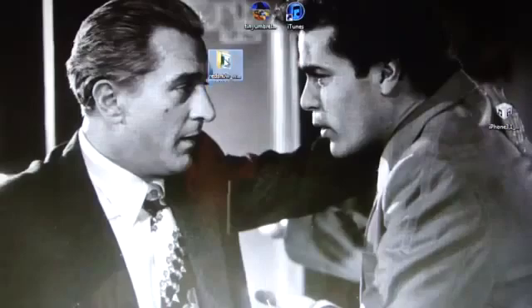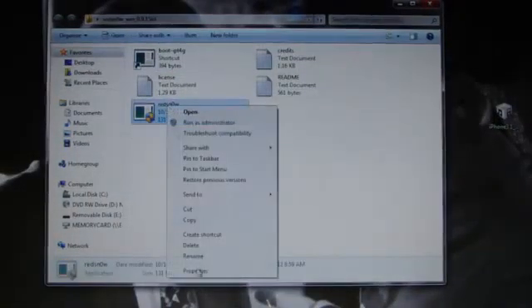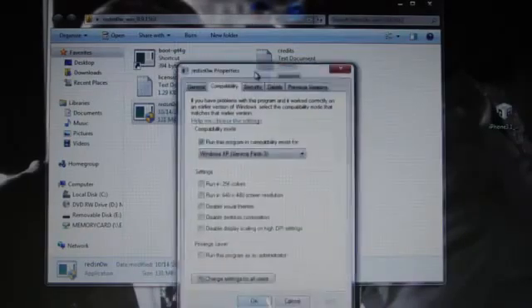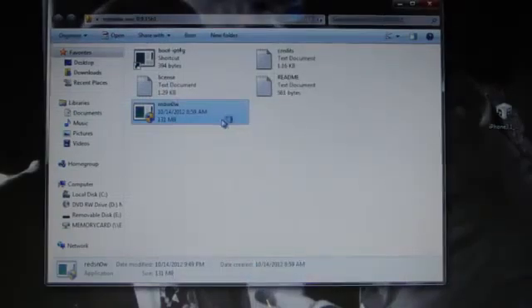Open up RedSn0w. Windows users, right click, go to Properties, go into Compatibility, and run this program compatible for Windows XP Service Pack 3. Hit Apply, then OK. Open up RedSn0w.